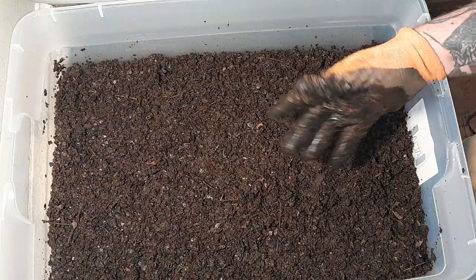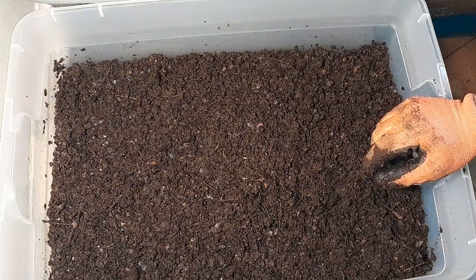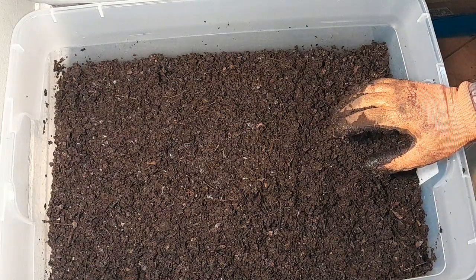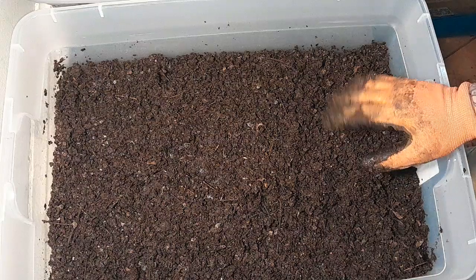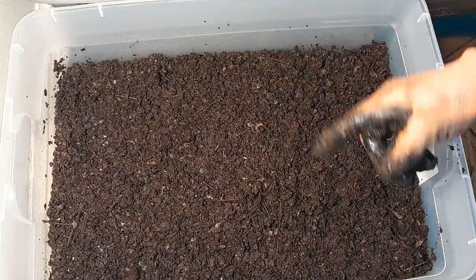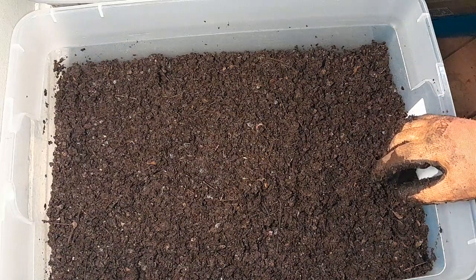There you go — one five-dollar worm bin with a hundred-plus worms. I'll mark this bin and we'll keep up with it to see how it does. I've got about 15 other bins like this to reset and three big bins as well. Anyway, that's it — have a good day. Let me know what you think, and let me know how you're liking it.